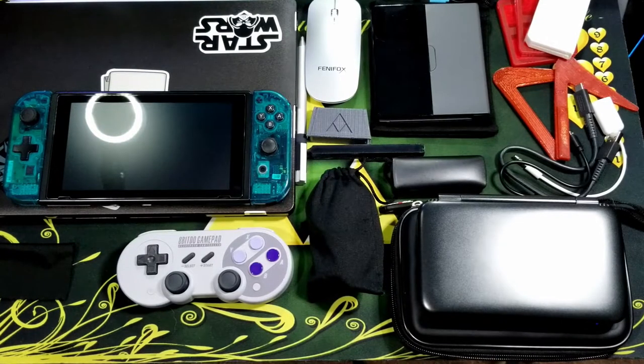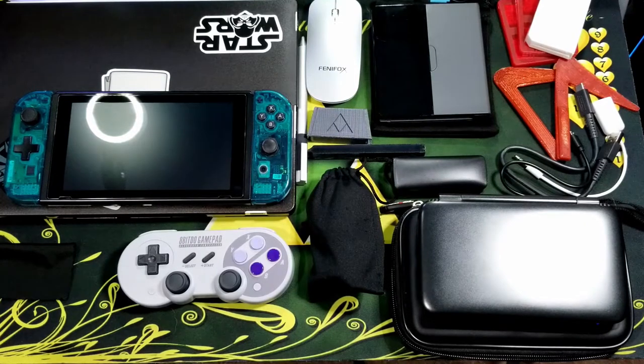And that's everything I keep in my Switch bag. Let me know what you like and what you keep in your own Switch bag. Have any questions? Leave them down below. Like the video if you enjoyed, and subscribe for more content coming soon. Thanks for watching.